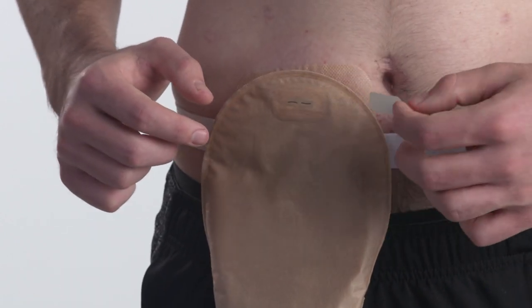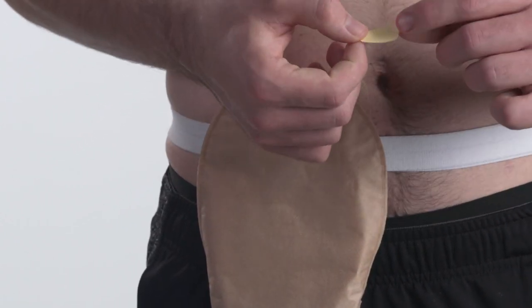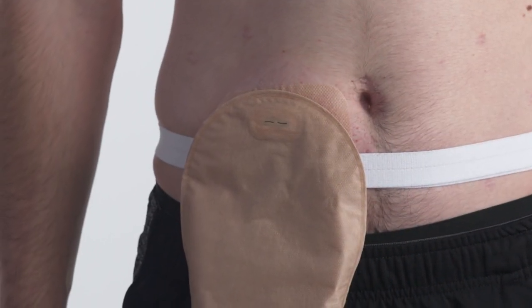Also, you may cover part of the filter with the filter cover to control the airflow from the filter. This will help keep some air in your pouch.